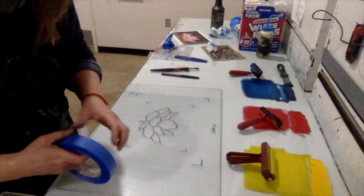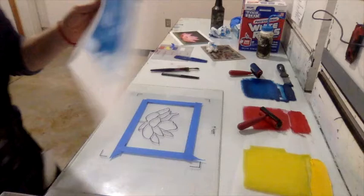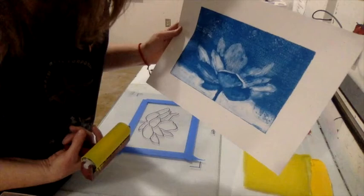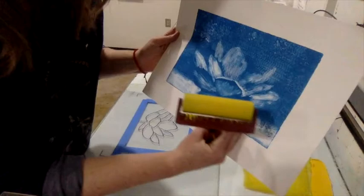Tape off the borders again before applying ink. Selectively roll yellow where you want it: wherever it overlaps the blue areas it will turn green, and wherever the blue was wiped away showing white paper, yellow will appear yellow. Yellow is applied to some of the lighter leaves and in the background at the bottom, fading up about halfway into the negative space.